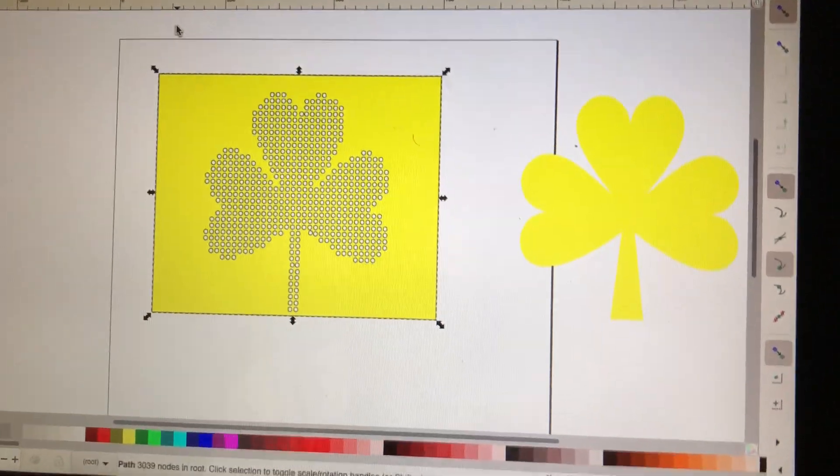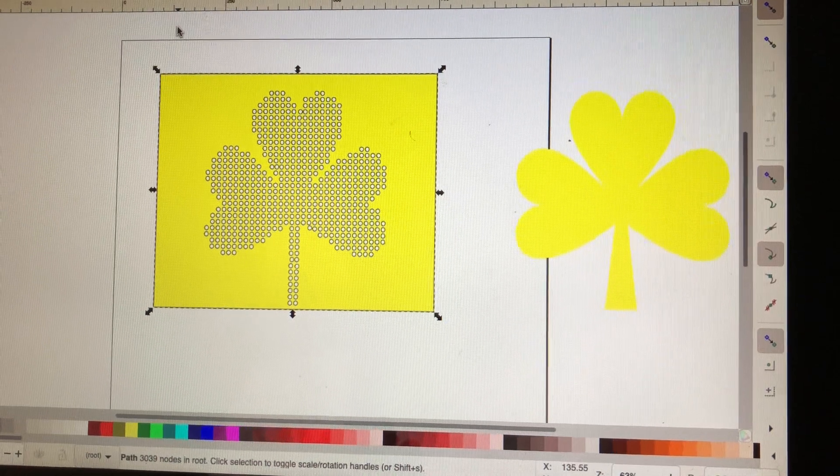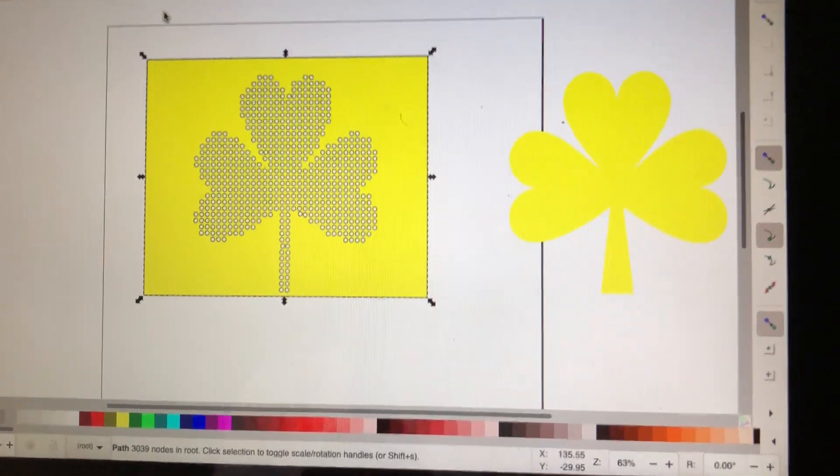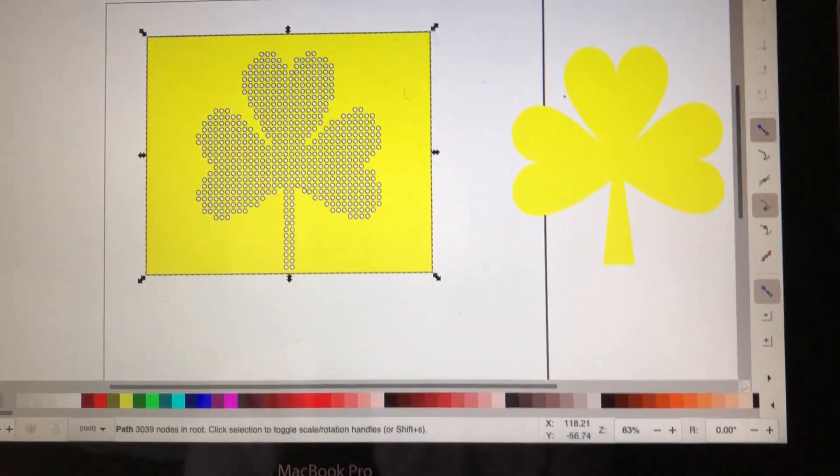Hi everybody, and today I'm going to show you how I created this rhinestone template. As you can see, I did it as a shamrock. So let's get started and I'll show you step by step how I did it.